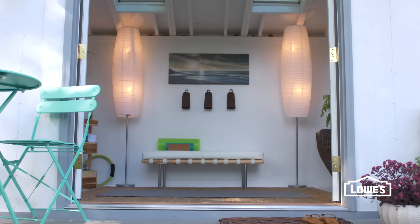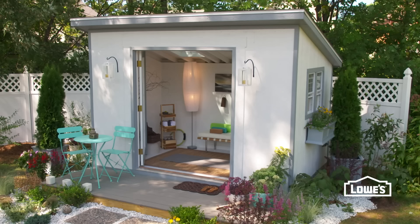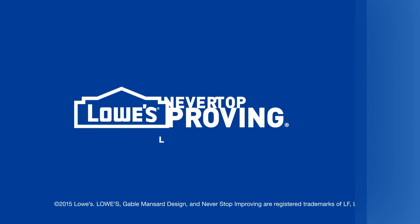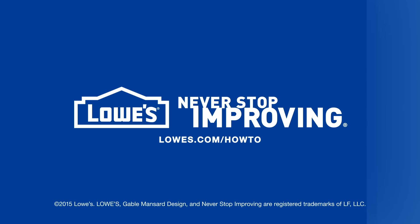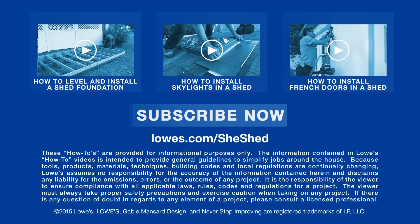When everything was complete, we built our shed for about $5,000 — a simple shed converted into your very own personal retreat. To see all the how-to's relating to building a she shed, go to lowes.com/she-shed.